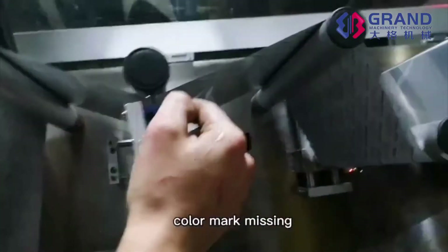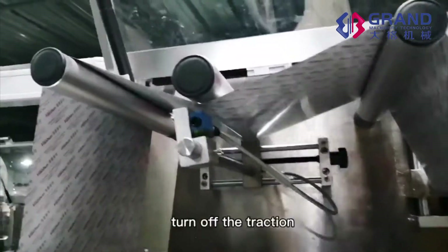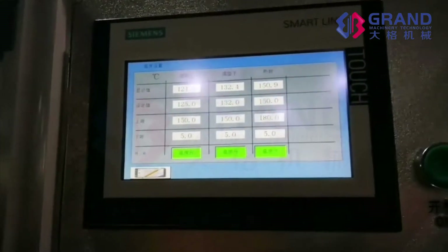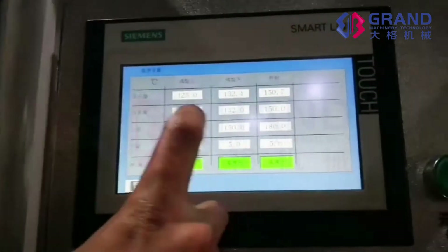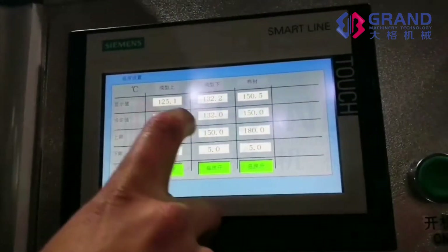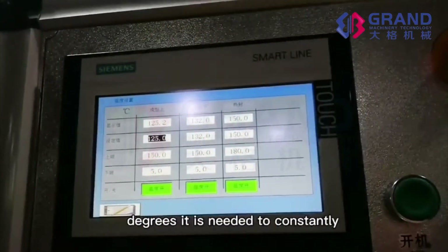Color mark missing: if the color mark does not match the black dots, turn off the traction and re-align the color marker. The upper forming temperature — upper limit: press the setting value to set the temperature. The upper forming and the lower forming are set to the same temperature value. The setting temperature for PET is about 130 degrees.